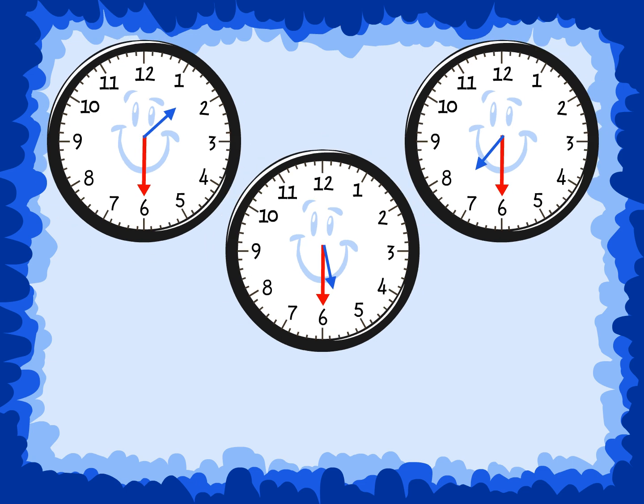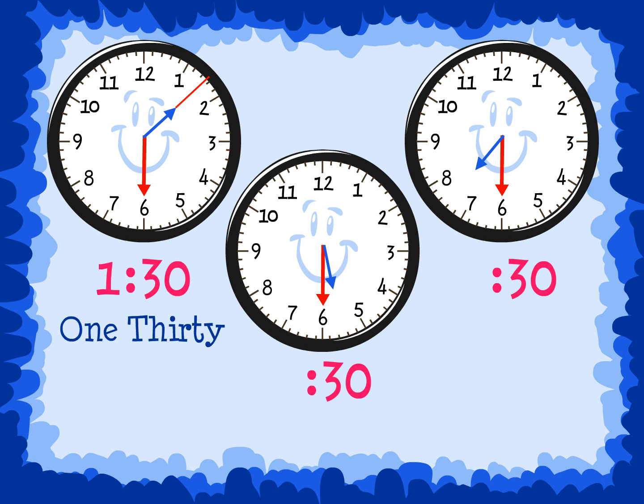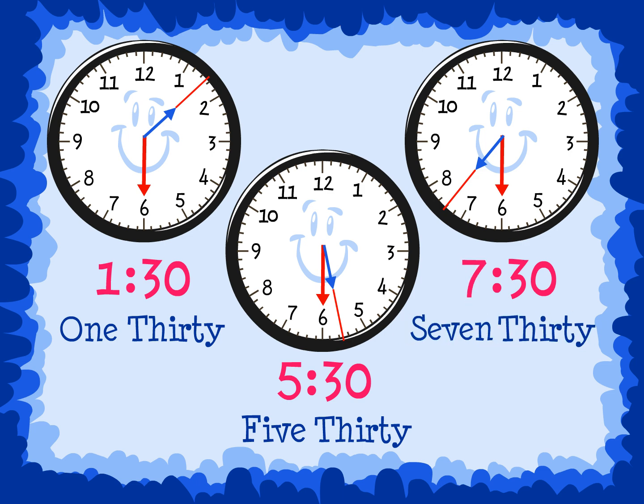What time do these analog clocks show? All the minute hands are pointing to the 6, so we know we should say 30. Look at the hour hand and say the smaller number for the hour. The time on this clock is 1:30. The time on this clock is 5:30. And the time on this clock is 7:30.